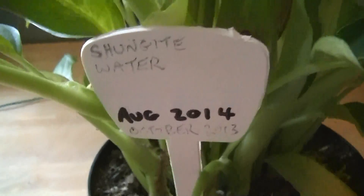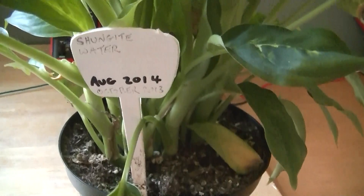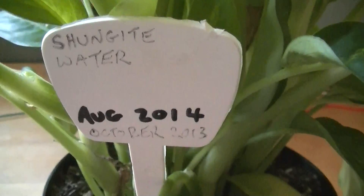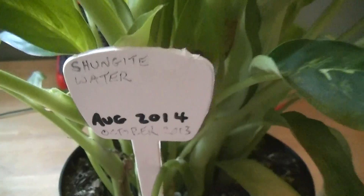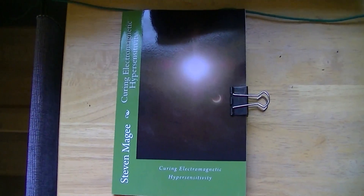The most recent addition: I had a Shungite-watered plant. It started in October, died in August, and was replaced in August. This is how that plant looks — it's yet to deform. That's where we're up to with the water experiments. We're going to leave it running a while longer, and when I get more information I'll do another video. I hope you enjoyed this video and I wish you the very best of health. Thank you.